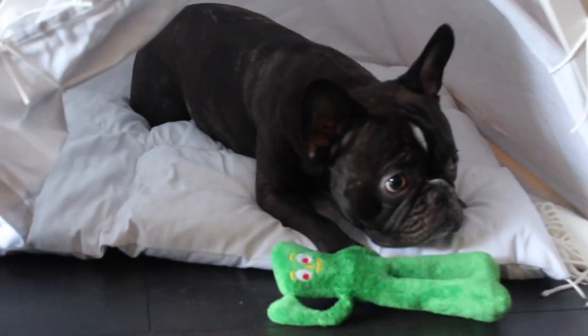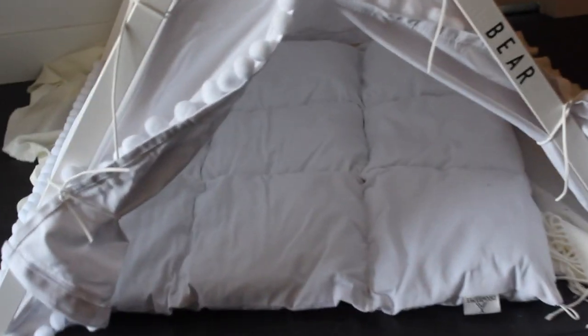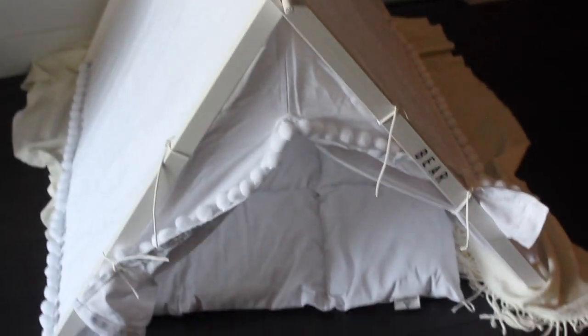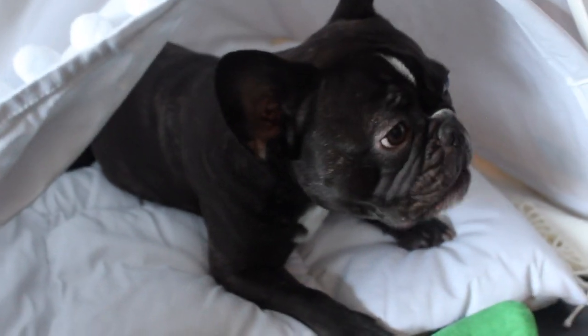That's it, guys. I just wanted to show you in case anyone was considering getting it. We have moved it into the bedroom and I will do an updated video to show you how it fits there. I absolutely love it — I think it's cute and it's his own space. However, I'm not sure if he really loves it currently; he seems to still enjoy his old bed, and I'll go into more detail about that in the updated video. In terms of quality and the bed on a whole, I do love it.